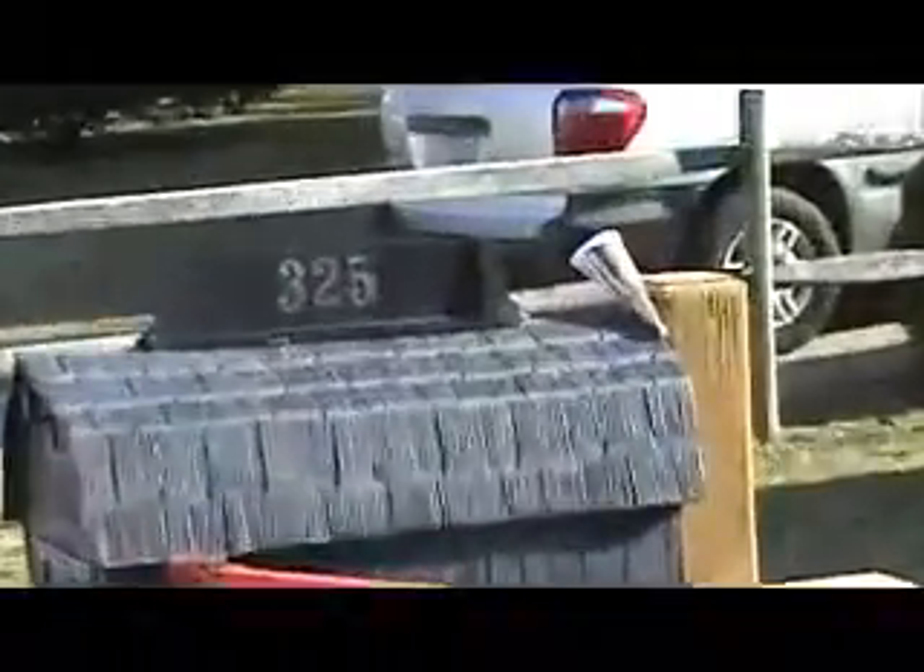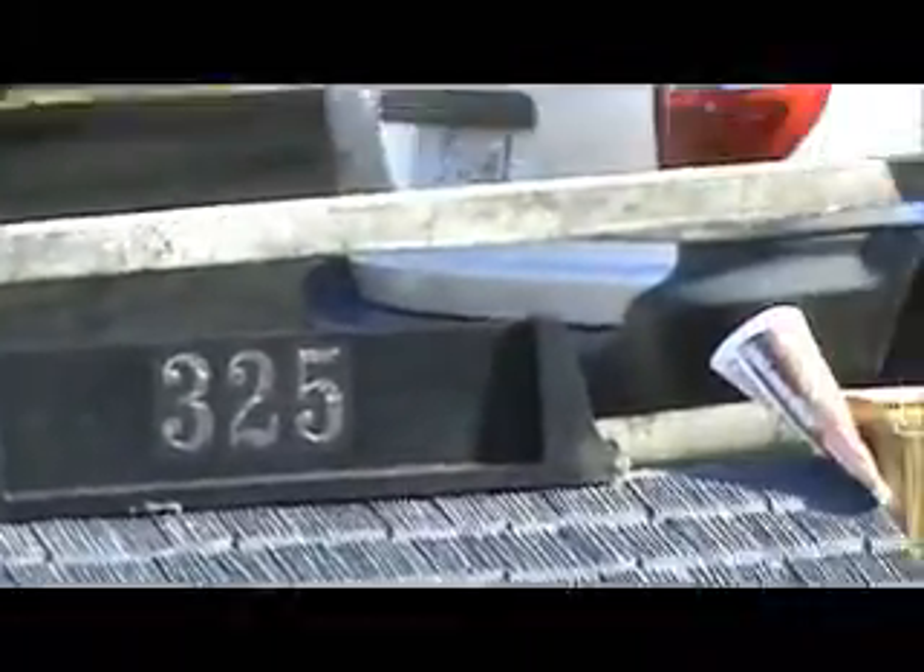This is a shingle roof tear-off. It's a new shingle roof — the one on it looks about 18 to 20 years old.